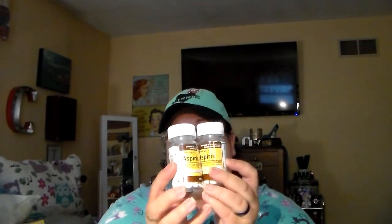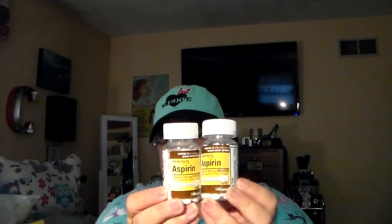Needed some aspirin — the 325 milligram. There are 140 caplets. So I got two bottles of those.